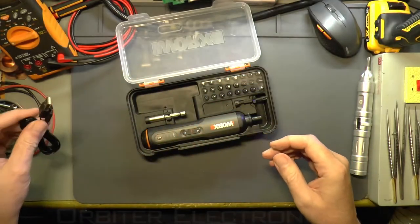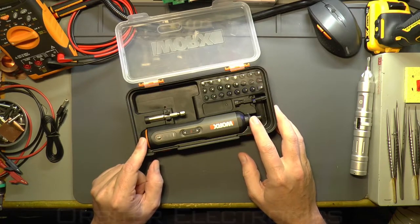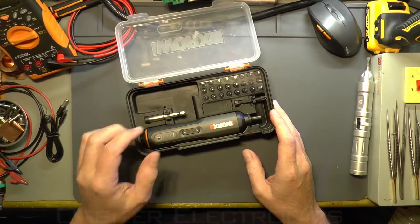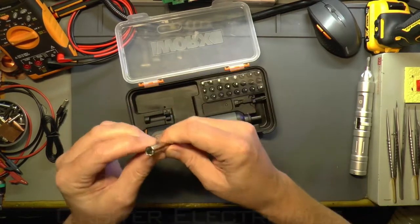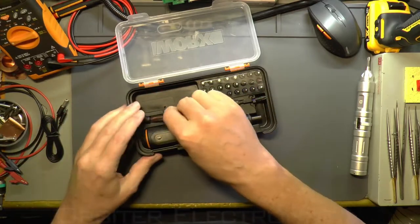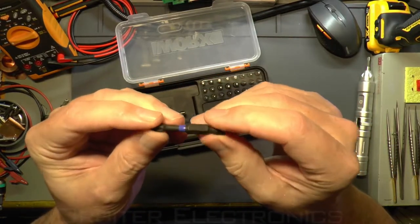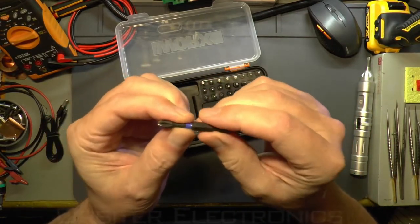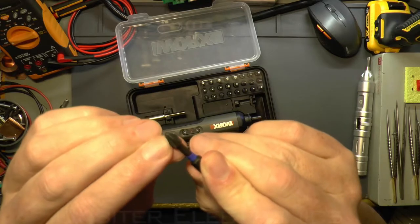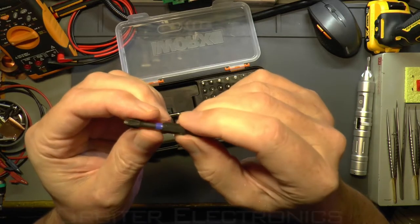You get a USB-C charge lead, so it should charge reasonably quickly. I charged it up — only a couple of hours max. You also get a magnetic bit holder and an extended Phillips bit. I actually tried it in a screw yesterday but the battery was flat, so I charged it up.